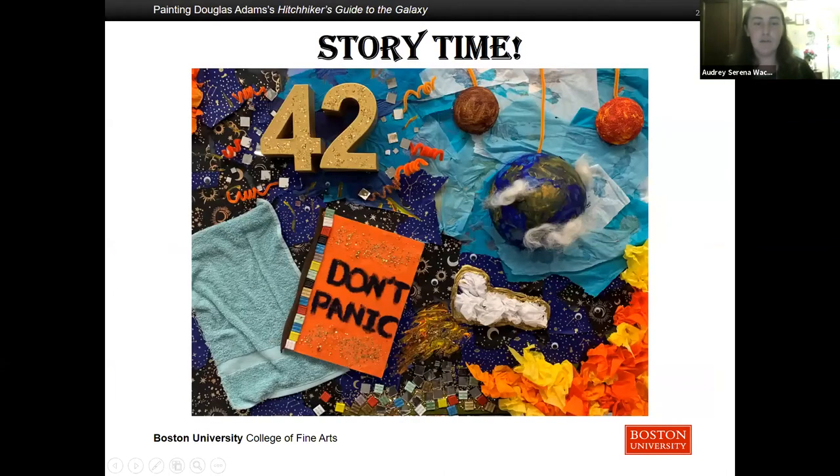Now I would like to take you through the format in which I was hoping that my pieces would all come together — that is, going through the story of Hitchhiker's Guide to the Galaxy. As I read this text, which is a combination of my writing, paraphrasing of the book, and direct quotes, you will be able to see my oil paintings and a parallel track of acrylic prints. This piece is my title page and it is actually a collage. Here you can see the Hitchhiker's Guide to the Galaxy with the reassuring words 'Don't Panic' on the cover.